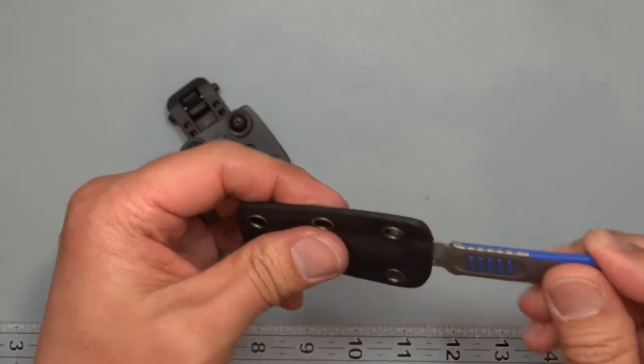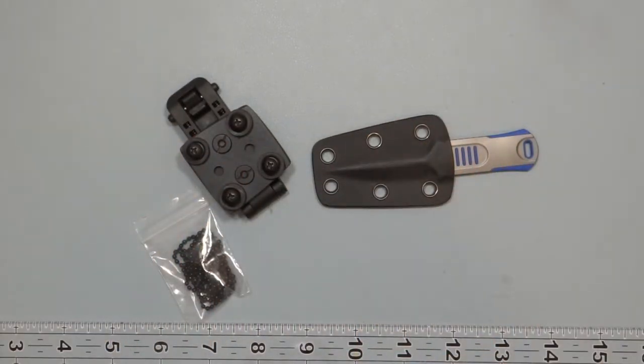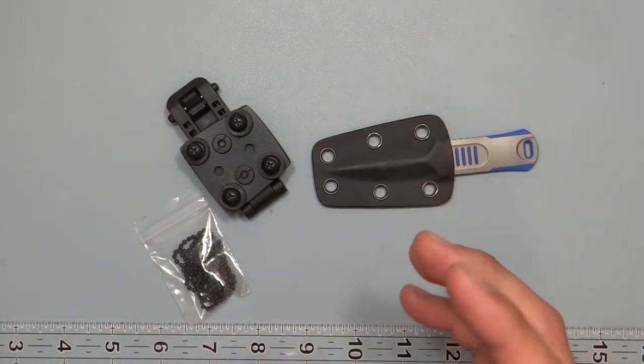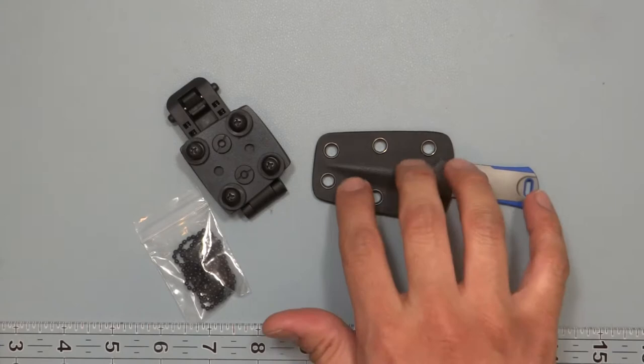This goes into the sheath, and you have a few different ways to carry it on the table here. It's a really very light item — this comes out to 1.2 ounces with the sheath.